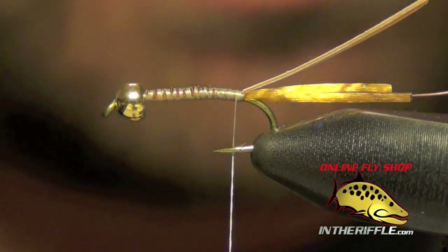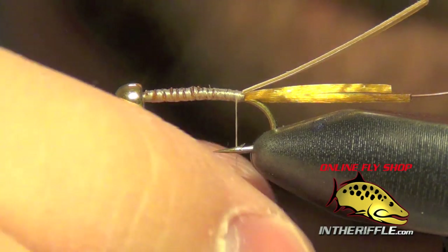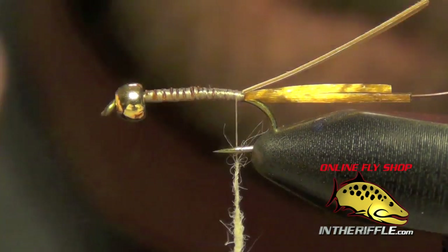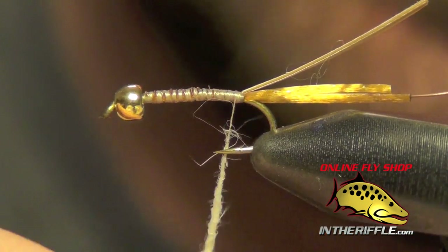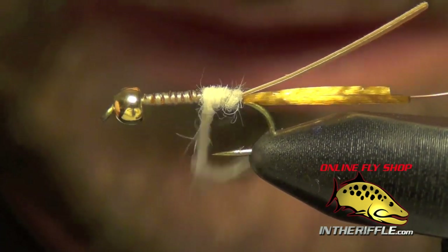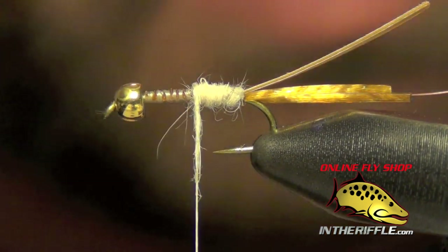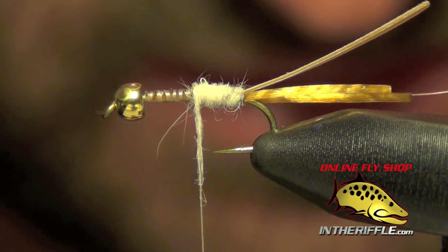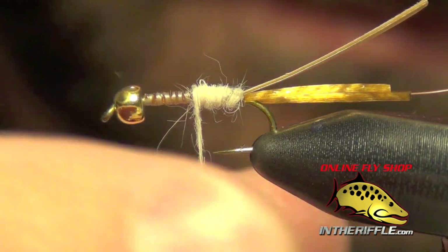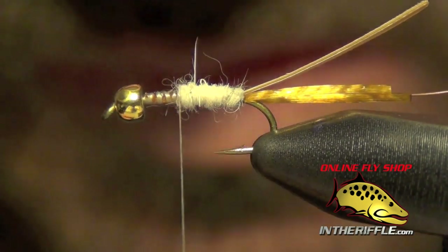Now the next thing to do is we're going to dub the rear half of the body. For this we're going to use a light Cahill, or a cream or light yellow dubbing. I'm going to use a light Cahill — it has a very slight yellowish hue to it with mostly a cream tone. We're going to dub a nice tight rear body, going a little bit past the halfway point, but not by much.